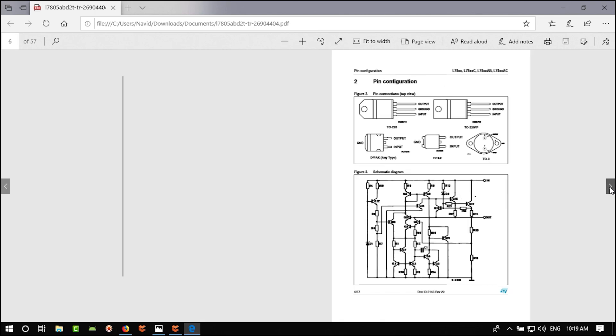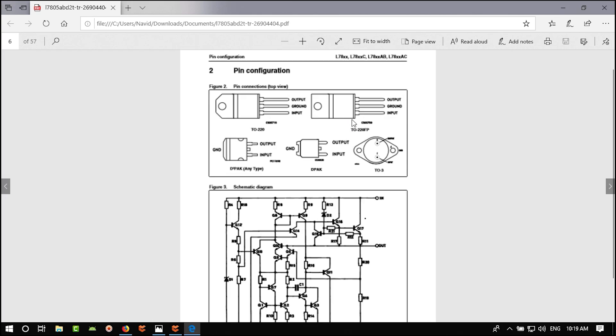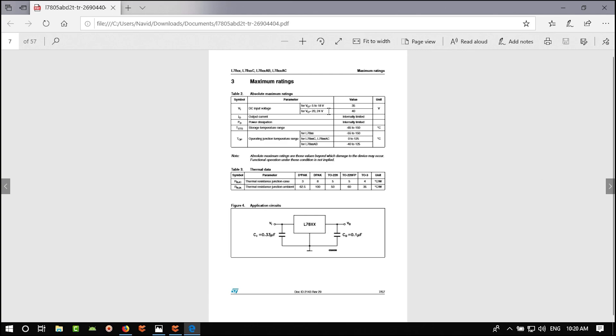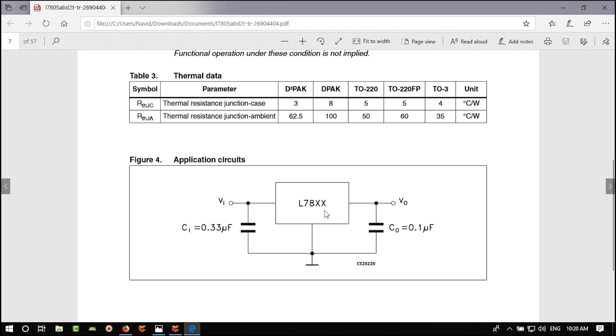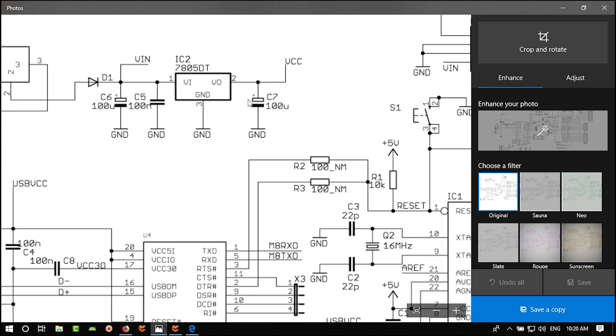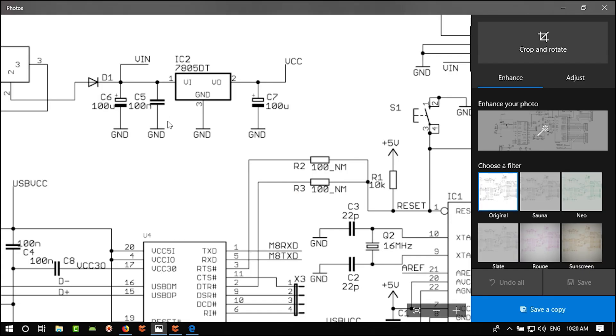Place the capacitor. To rotate it press Space on your keyboard. Place two capacitors, right-click to exit. Double-click to open properties. Go to Parameters — the capacitance is shown in farads, but we want to write it as 100 µF. Make the value label invisible since it's obvious. Click OK.